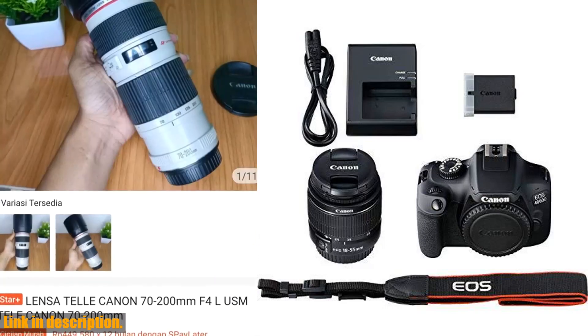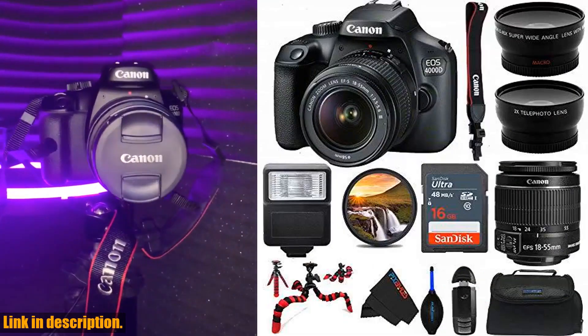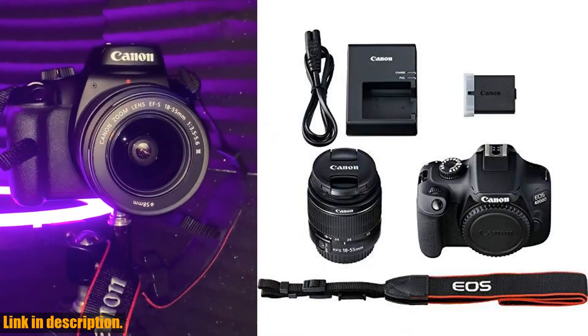With this camera, you'll be able to capture stunning, high-resolution images and videos with ease. The included lens allows for versatile shooting, whether you're capturing landscapes or close-up portraits.